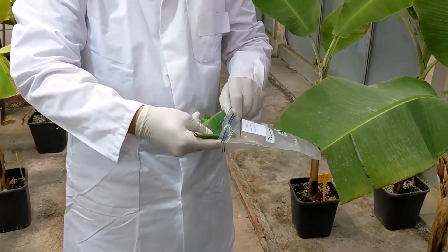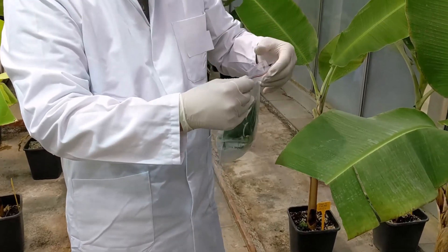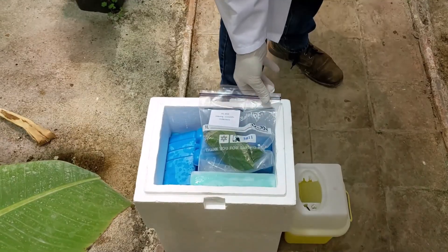Between each sample, scalpels and gloves are changed to avoid cross-contamination between plants. After collecting all the samples, they are moved to the laboratory for further processing.